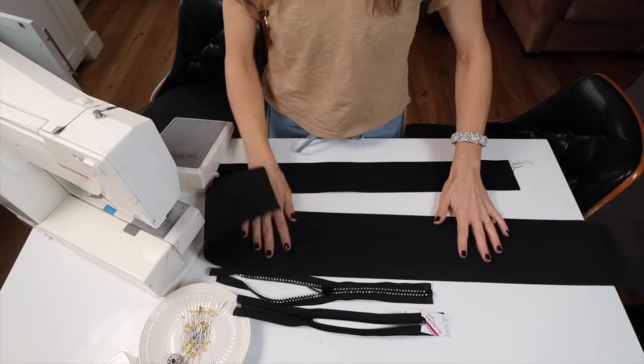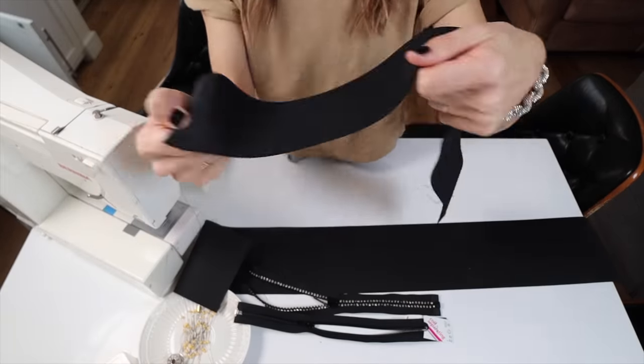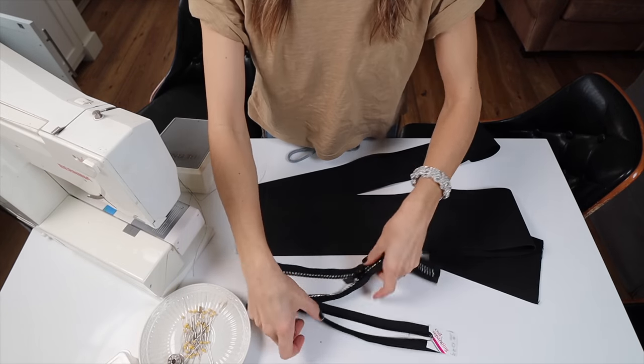All you're going to need is elastic, a separating zipper, and a sewing machine. Here are all my materials: I've got my five-inch elastic and my three-inch elastic. The strength of the elastic on each one is different, and we're going to talk about how you need to cut it accordingly.